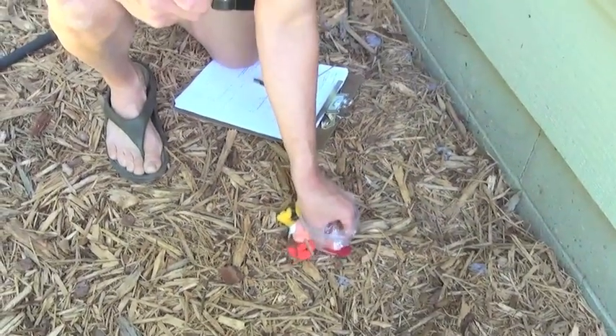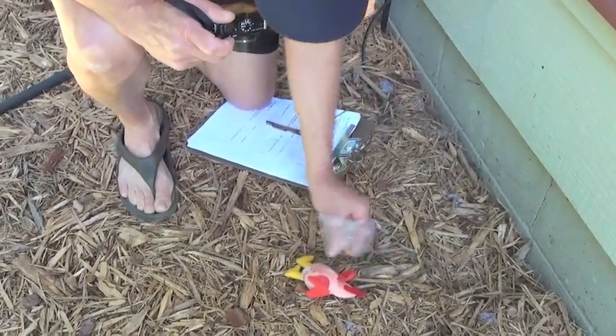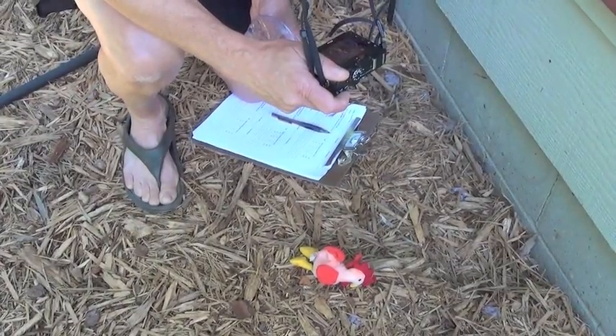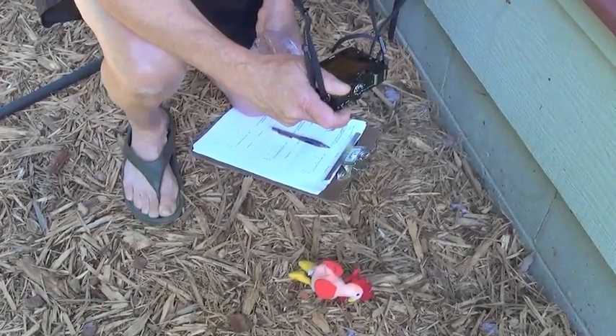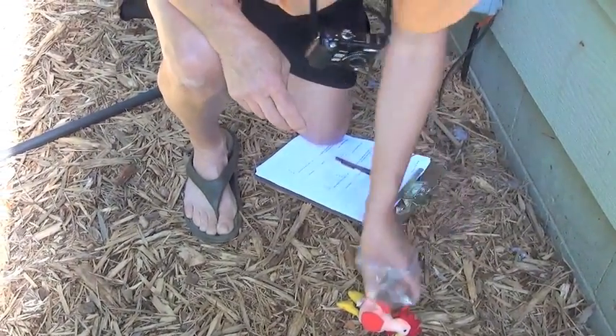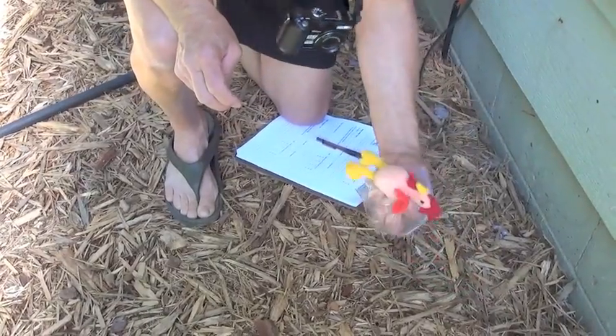The third picture the field worker needs to take is of the dorsal part of the body, so that the back of the head, the back, and the tail are shown in the picture.